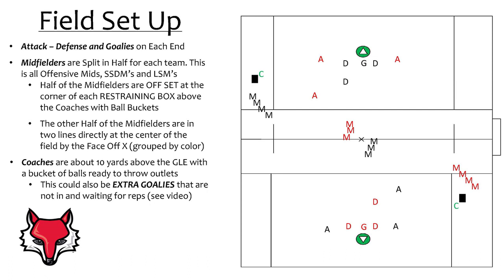This next slide gives you a clear outline of how the field will be set up for the drill. You will need to have attack, defense, and goalies on each end of the field. The midfielders will be split up in half — this includes all offensive midfielders, short stick defensive midfielders, long stick midfielders, and face-off personnel. Half of the midfielders are offset in the corner of the restraining box, and that's the group that will be coming down offensively. In the middle of the field is the other half of the midfield group, and they will form two lines serving as a group that will get back and transition defensively. Coaches are about halfway between the goal line and the restraining line with the bucket of balls ready to inbound the ball to start the drill. This could also be an extra goalie waiting to be subbed into the drill, allowing him to get additional repetitions of outlet passes.